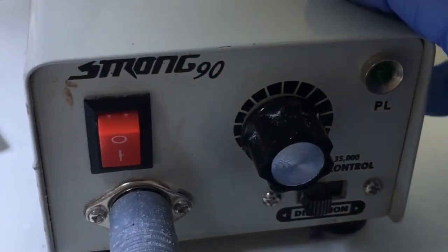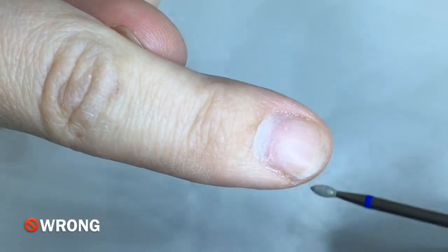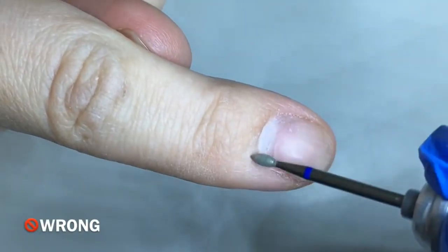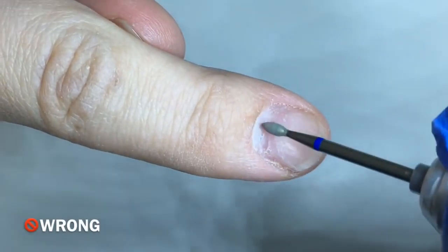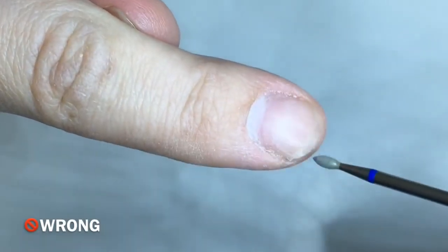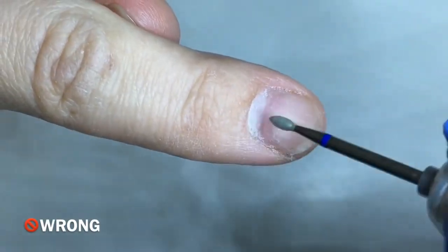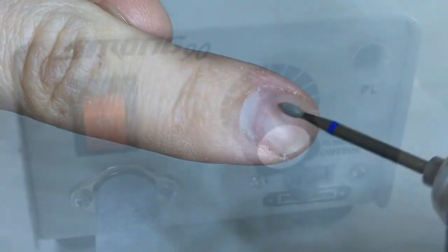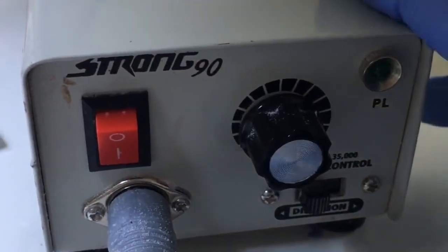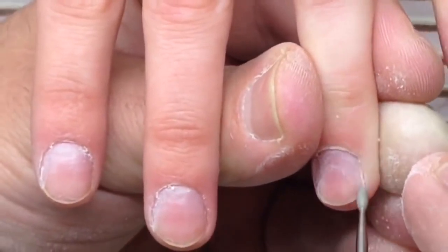The first common mistake of nail technicians is using the wrong speed while removing the pterygia. Please never use the reverse speed while moving your drill bit from the center to the left side — you should always choose the forward speed. Now you will see the professional works with the reverse speed when moving the drill bit from the center to the right side of the nail plate.